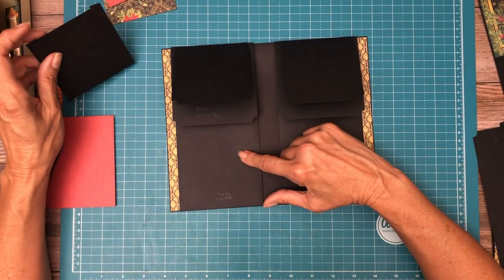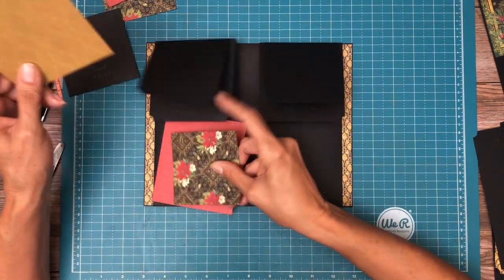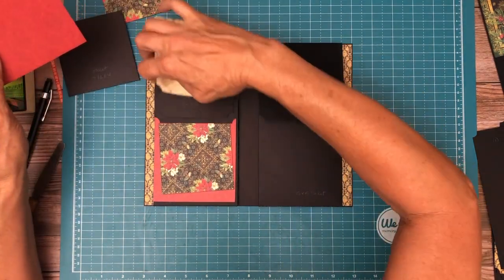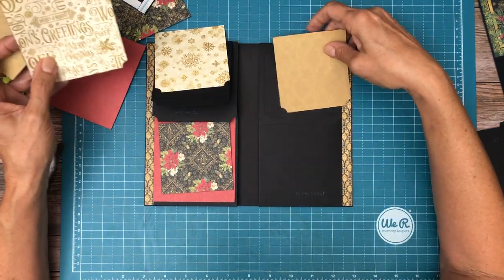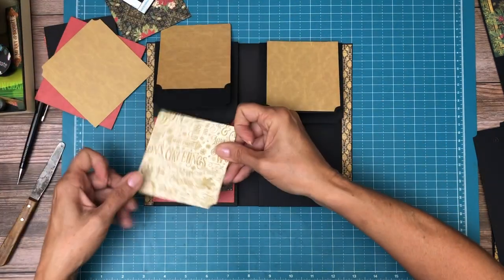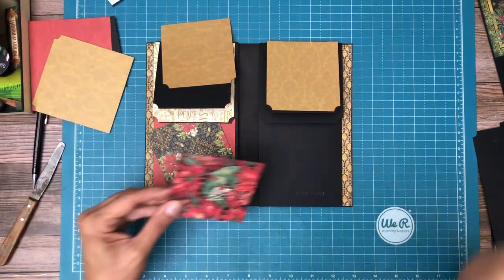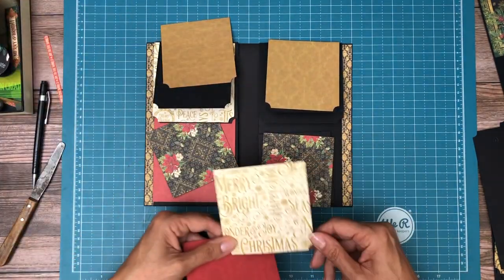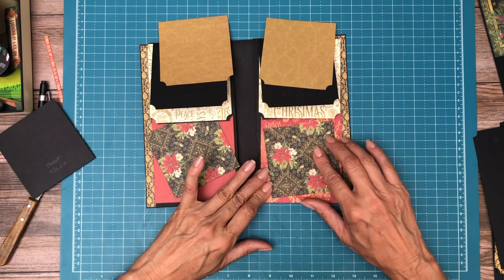Now we have these pockets in and I've got to remember what my paper looked like. I think this is what I was doing — this, and maybe solid gold, and then white on the bottom. Another pocket goes here. That's starting to look great. Maybe I was using the print — that looks awfully busy.